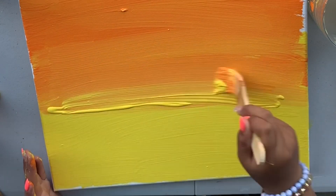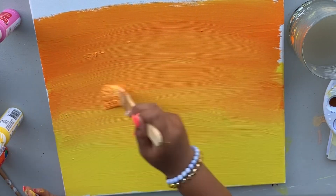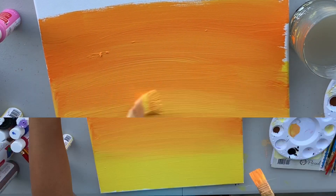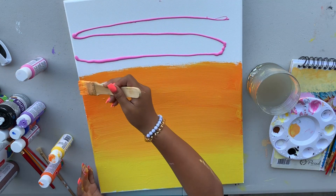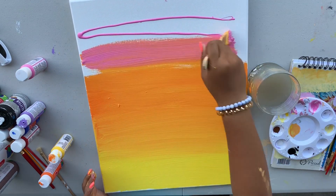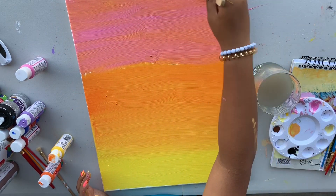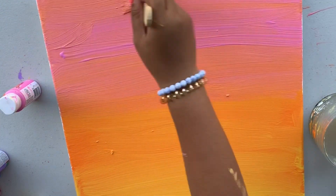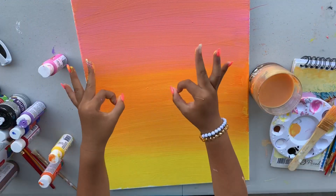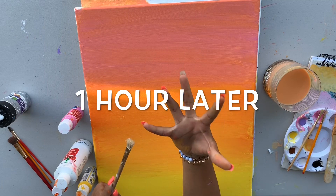I'm going to try and place it on the beach below. Now that I'm done painting it, I'm going to leave it on the grass and let the sun dry it. Now we're getting into our clouds.